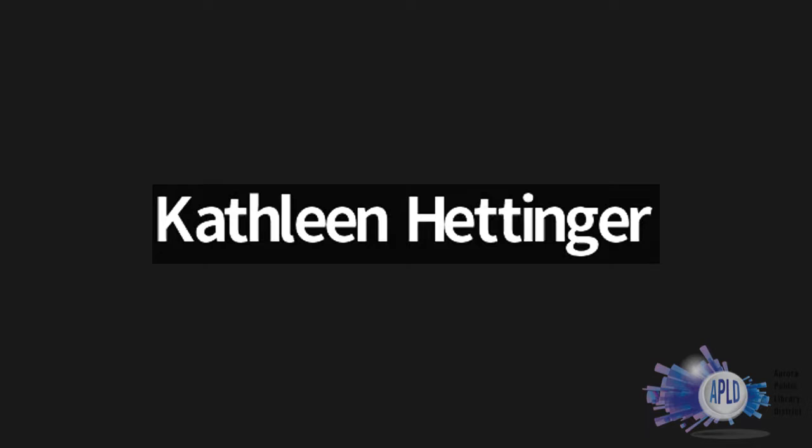Feel free to use the chat. I love being able to interact with you guys — it makes it feel a little more personable. Plus it's your class, so it's your time to engage, ask questions, or throw some comments in there as well. All right, so let's go ahead and get started.